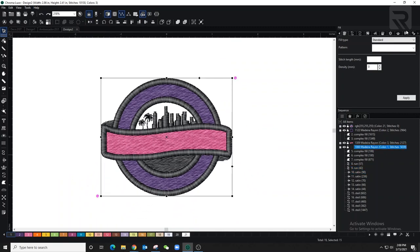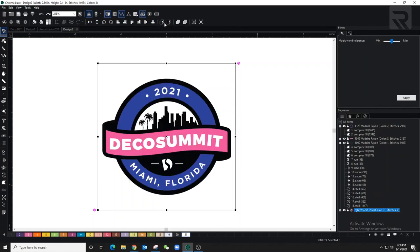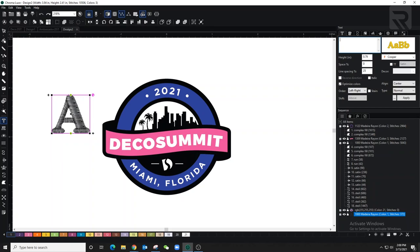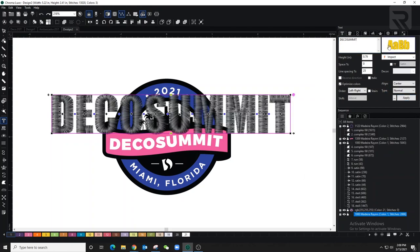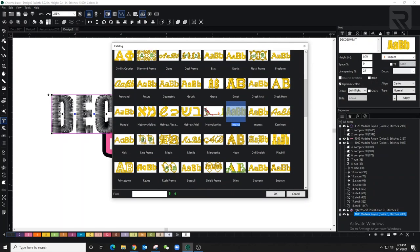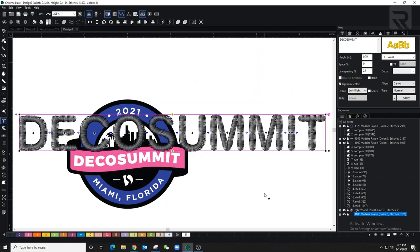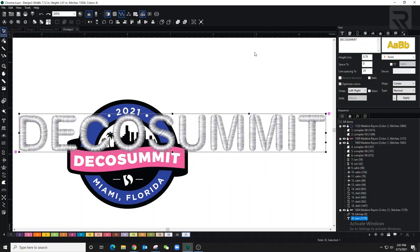Now I'm bringing the designs to the front because I'm going to start writing the letters. I'll type 'Summit' and choose a font — I've used this one for small letters before and know it works well. I'll change it to white and make it smaller with some space in between the letters.